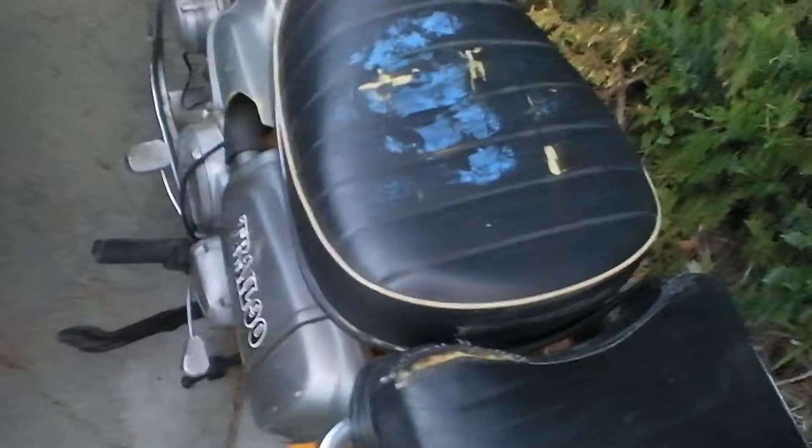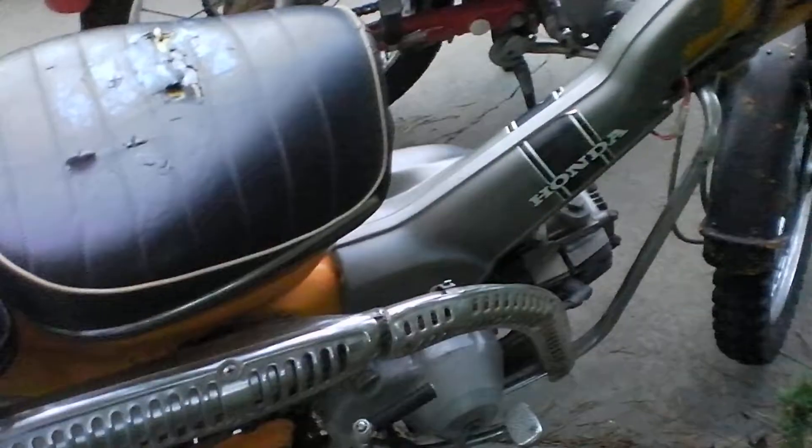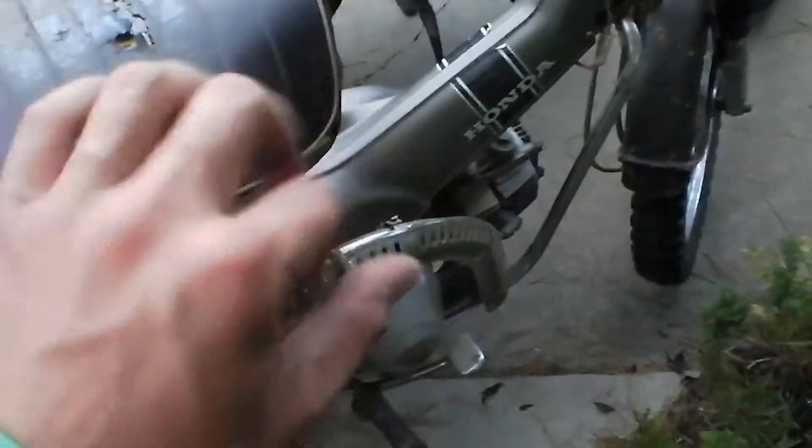I won't show you the back of them because there are license plates there — to protect the innocent, as a certain subscriber says. Comparing the two, I kind of like the '70 for the style because the muffler's all chrome and it's got some nice details. But the '71 is in just better shape overall — the seat's in better shape, everything's in much better condition.